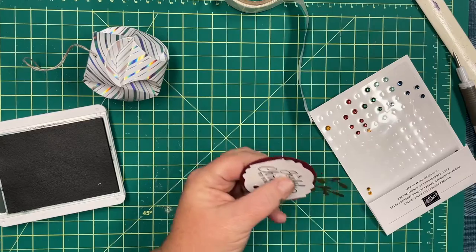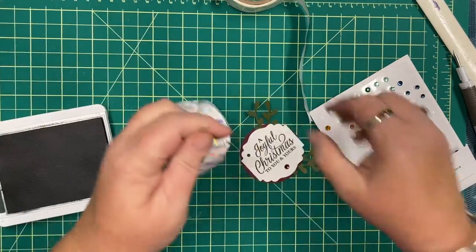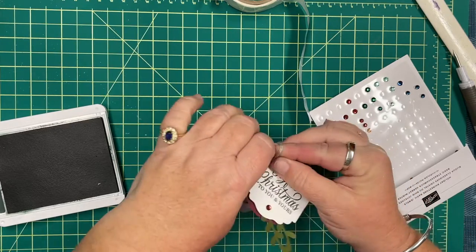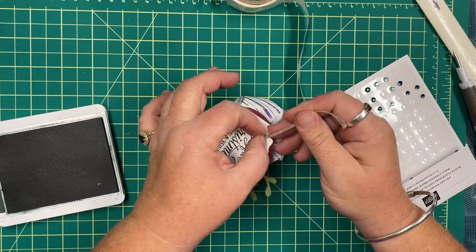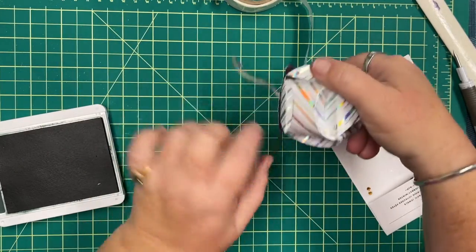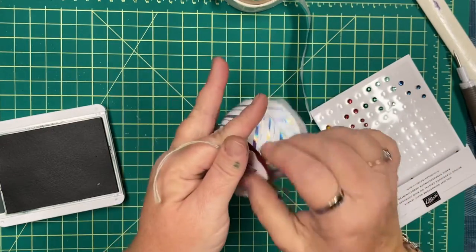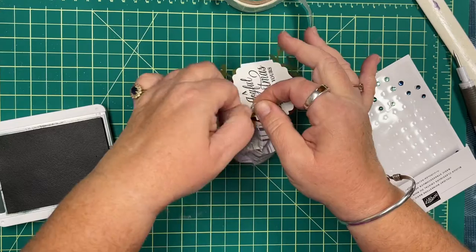I'm punching a hole through the top of the tag at an angle, feeding the twine through, and then tying a knot so the tag stays on the ornament. You can always write on the back in white — who it's going to and the year it was made — and see how long it stays in your Christmas supplies. Let me tie this knot a little bigger so it doesn't fall off.